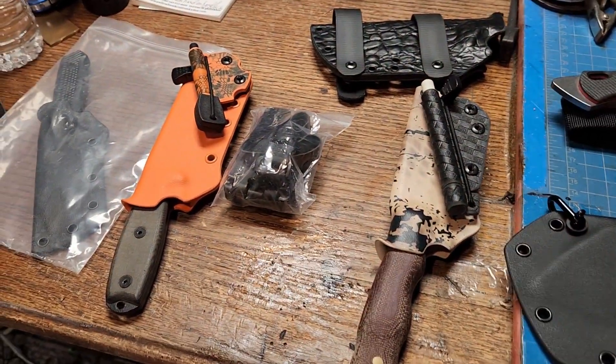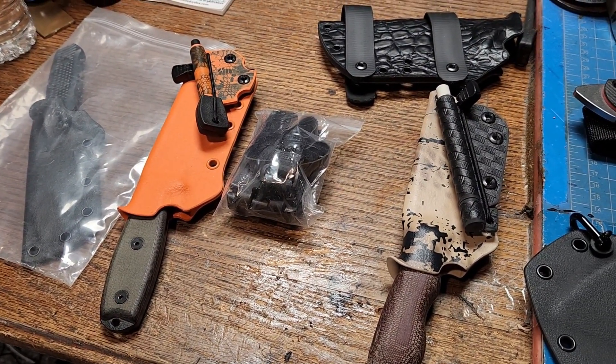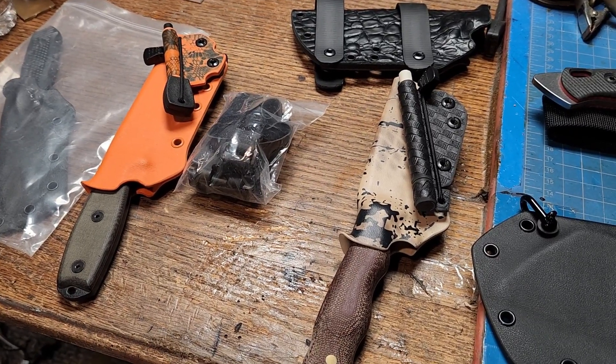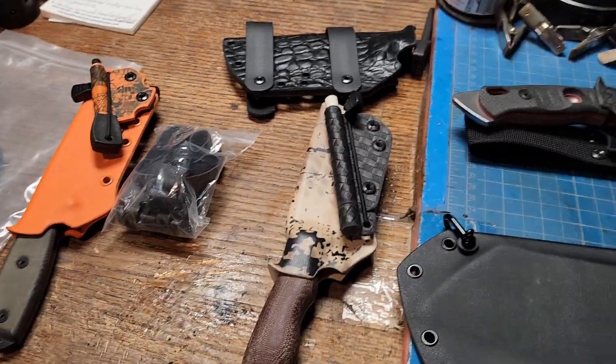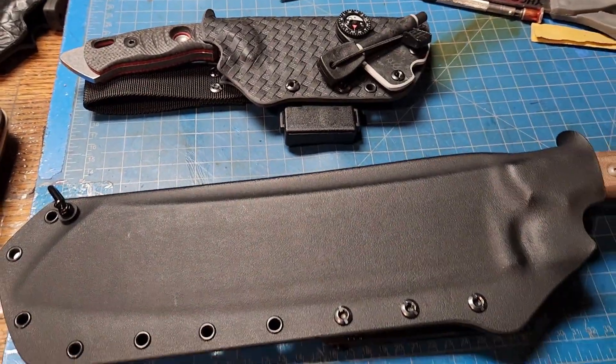The only material that is super safe out there is Kydex. If you have a knife that you use in the field all the time, you might want to think about putting it in a Kydex sheath - one that it's worthy of.